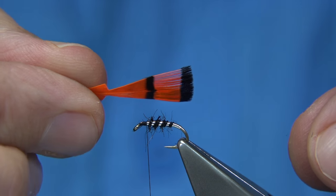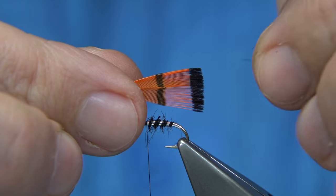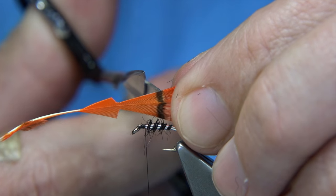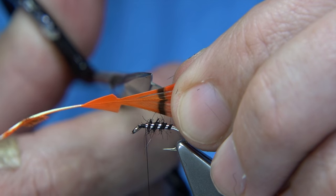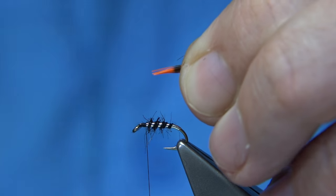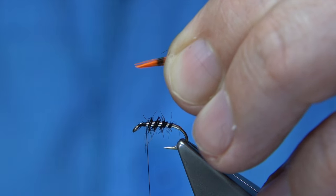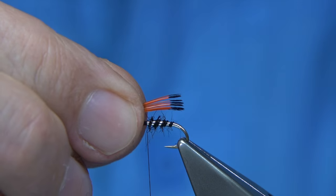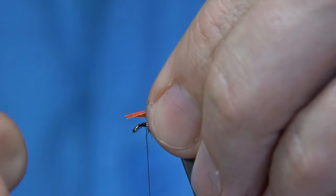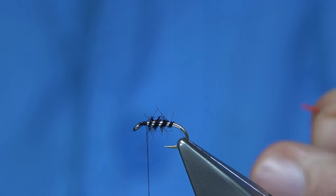So to get the wing, what I do is hold the tips of the feather, come in with the points of the scissors and take out a good dozen fibres. Trim it, then take away the main feather leaving the wing. Tie it over the back — you want it to come just at the back of the hook. Trim it to the right length.